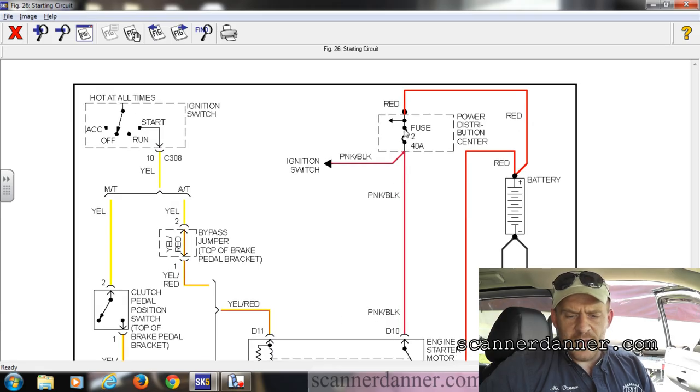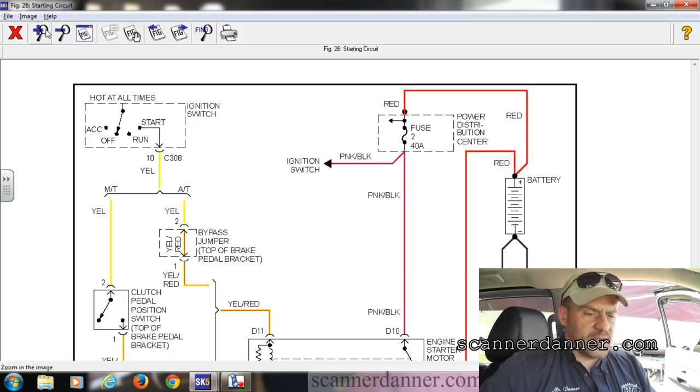Right here is my 40-amp fuse, pink and black. You see how it splits — this goes to the ignition switch. Follow the mouse over to there. Now there's another splice; it feeds other circuits, but that's where it goes.